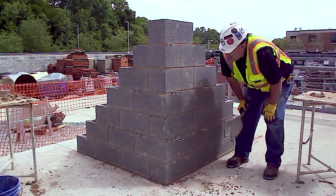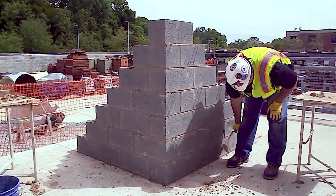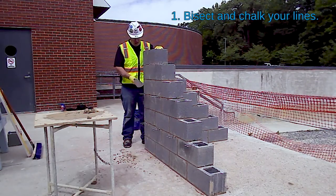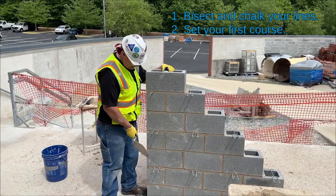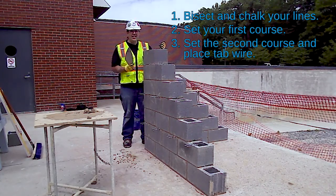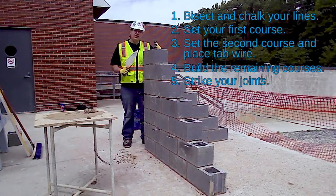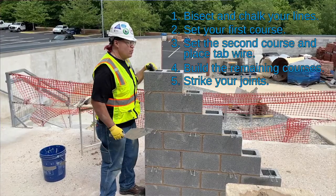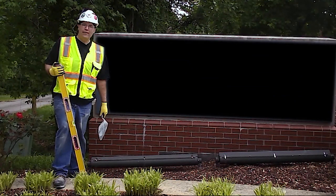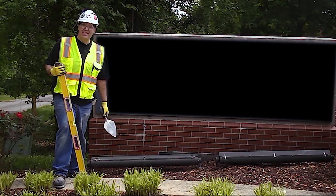Once you're done with your work, you've joined up everything, and everything is nice and clean, you clean up after yourself. Cut the mortar away from the wall, give yourself a nice little edge on it, and you're good to go. In conclusion, we learned how to bisect lines and chalk lines, spread mortar, set the first block, and run our lead out. Then we did the next course, set our tab wire, cut it and bent it to go around the corner, and came all the way up to the top. We struck the joints with a round joiner, an S joiner, and a sled runner on both sides of the wall, did some cleaning up, and we're done. Thanks for watching. Make sure you follow us on social media to stay informed on what BAC Local 1 is up to and to be ready for our next video. Until our next lesson, stay safe.